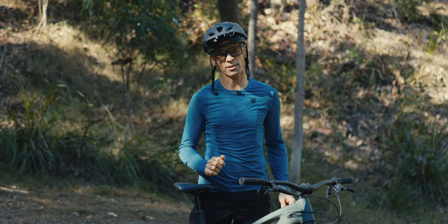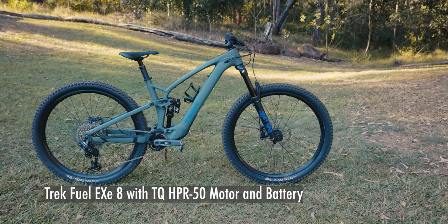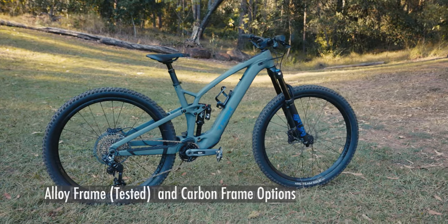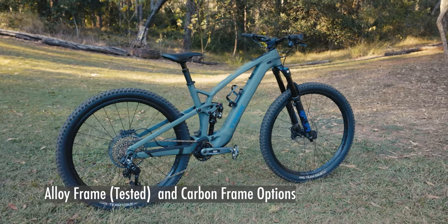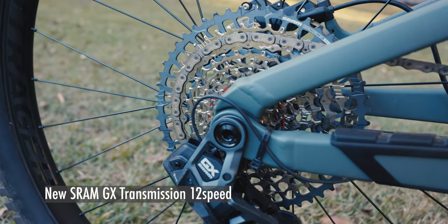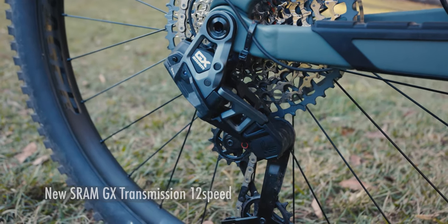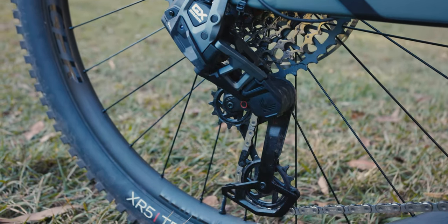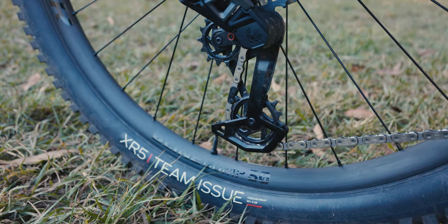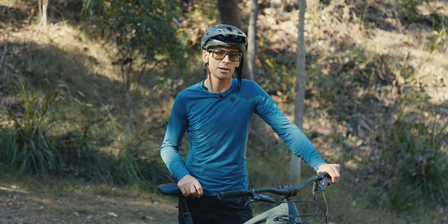This is the Fuel EXe 8 I've got on test. It sells for $11,500. It's got the same TQ HPR 50 motor that all the other EXe bikes have, but it's got a full aluminium frame. The reason it costs as much as a carbon bike is that it's got the new SRAM Transmission GX — the all-new 12-speed groupset with the direct-mount rear derailleur and shift mapping across the cassette. There is also a Deore-specced EXe with an alloy frame that sells for $8,500, which is ripping value.